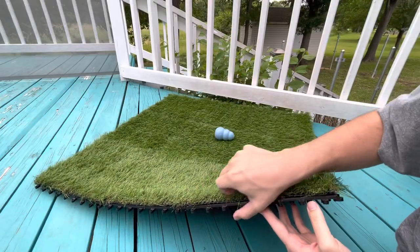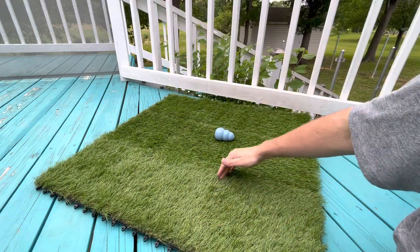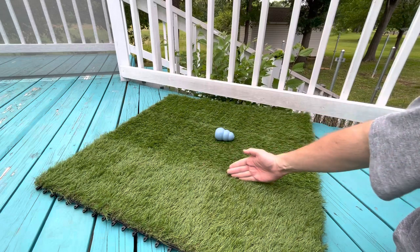It's got about a one and a half inch pile so it's pretty thick. These are interlocking tiles, so you can't really see the seam here but you can kind of see it right here.